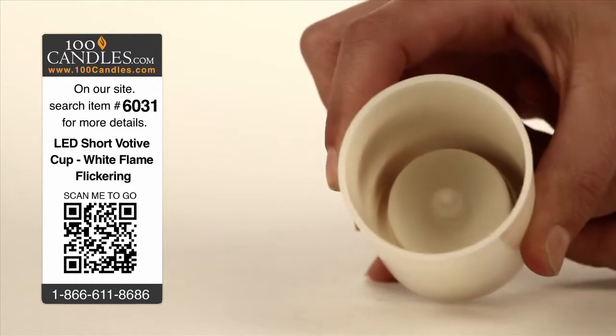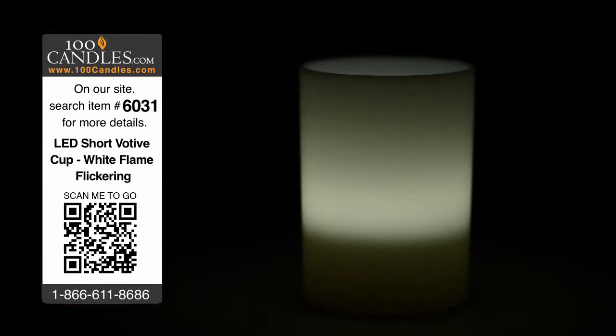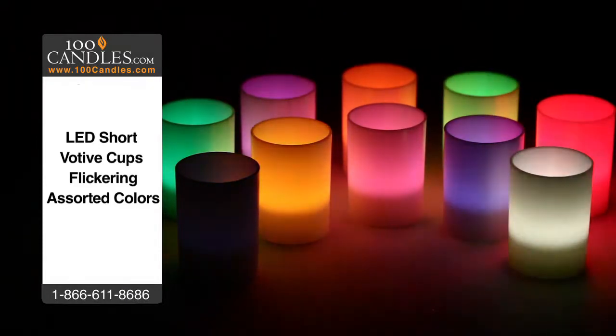Replaceable batteries last 40-70 hours and votives measure about 2 inches in diameter by just under 3 inches high. In addition to vibrant white, votive cup tea lights come in a variety of colors to suit any occasion, from weddings to holiday parties to a romantic evening or a bit of mood lighting in any room. And they're always a hit as fun and unique party favors.